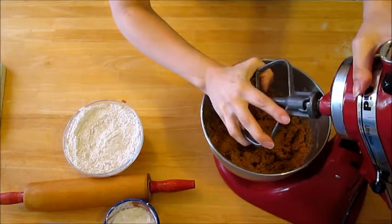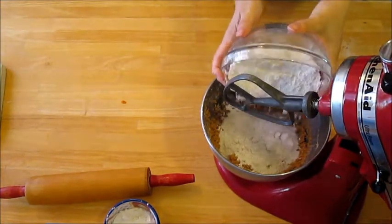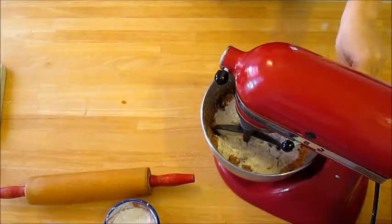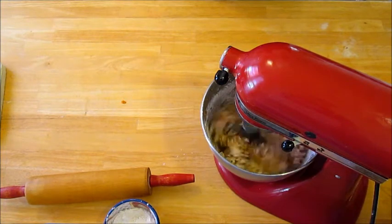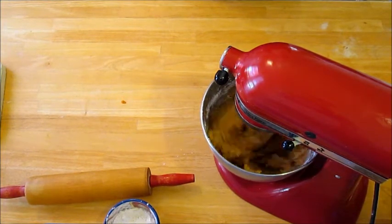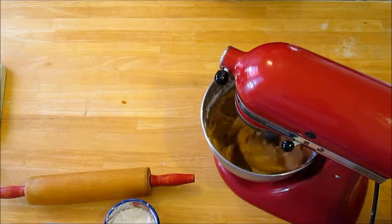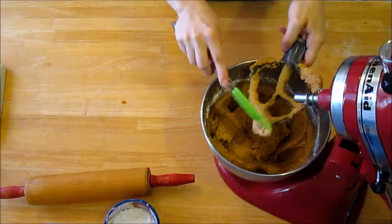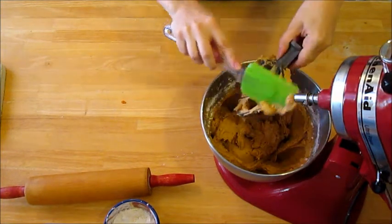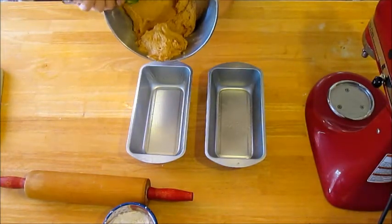Swap out your whisk attachment for your flat beater attachment. Now it's time to add your flour. Pour into two greased loaf pans.